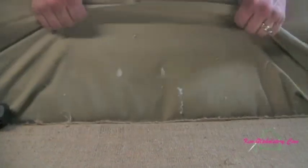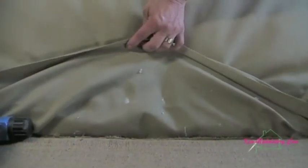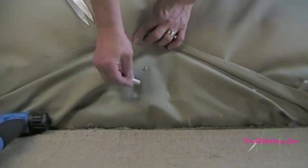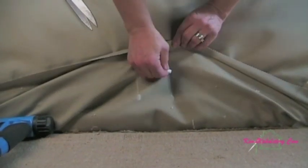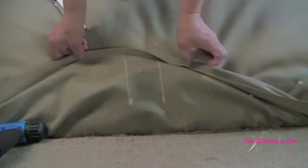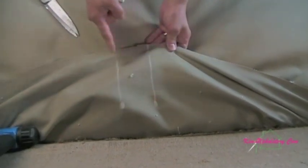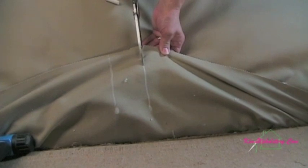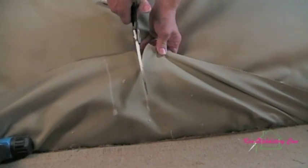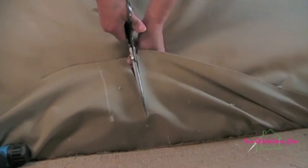As I pull the piece out you can see the two chalk points that we need to cut to. Now I'm going to draw some lines straight in so you can see where you need to cut. There's one and there's the other. Now you cut directly into those two points.